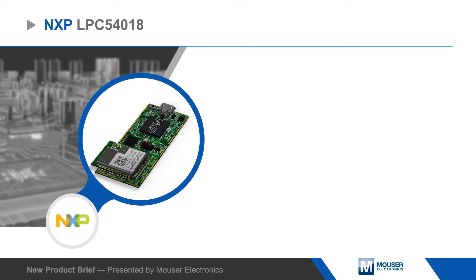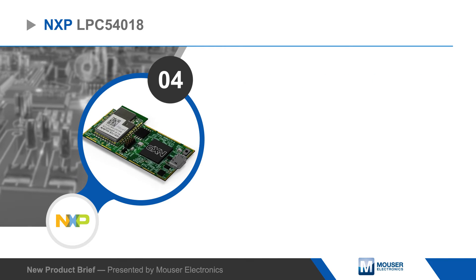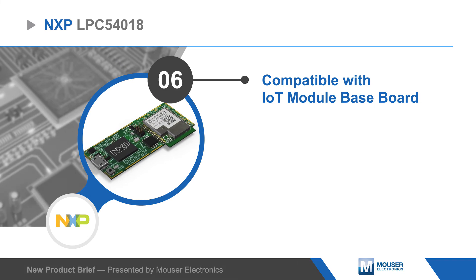The module features expansion connectors for external peripherals, memory, and communication interfaces. It can be used standalone, or connected to the NXP IoT module baseboard, which includes an LCD touchscreen, additional memory and peripherals, Arduino Uno expansion connectors, and an onboard debugger.